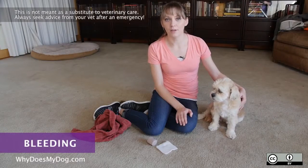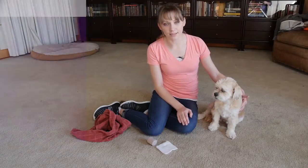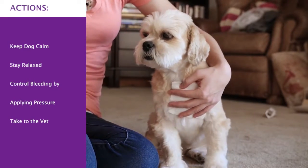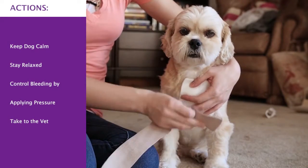Try to keep your pet calm. You have to stay relaxed as well. Put a clean gauze on the wound and then secure it.